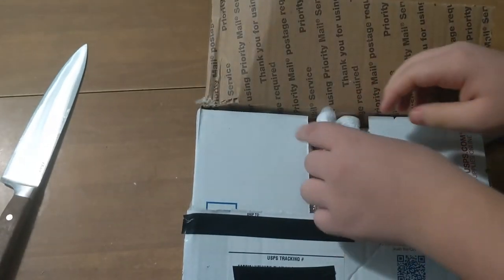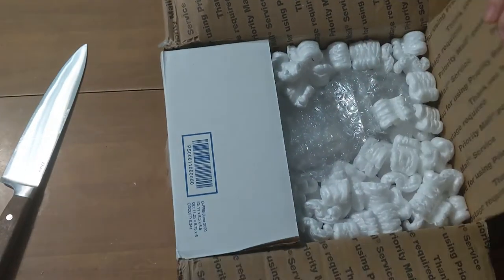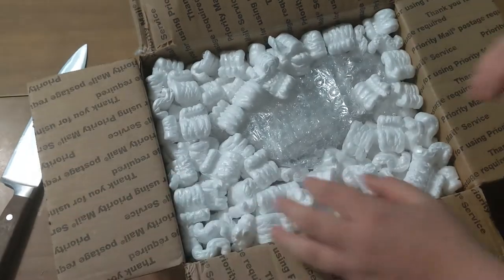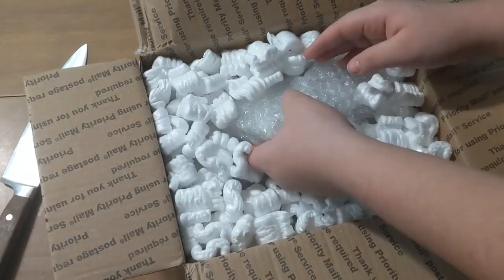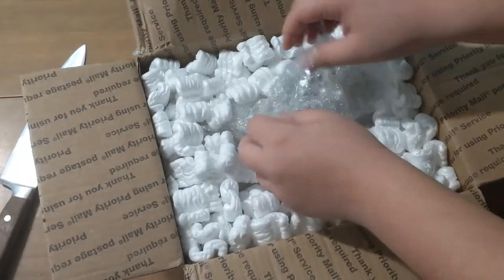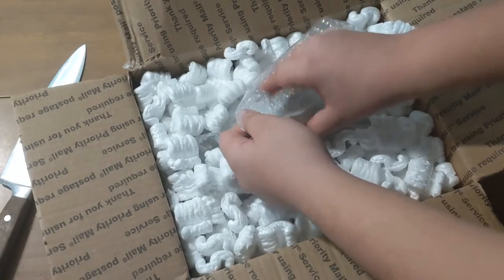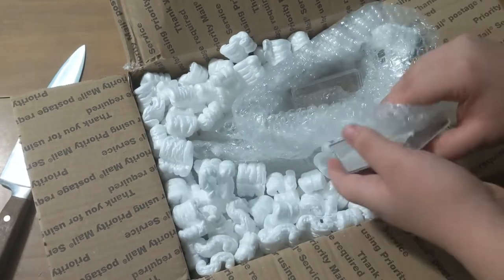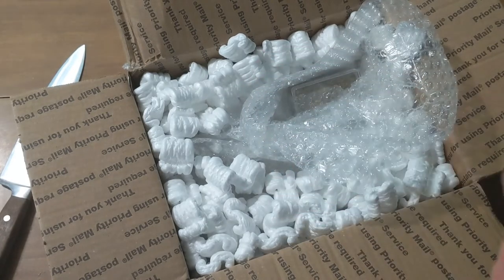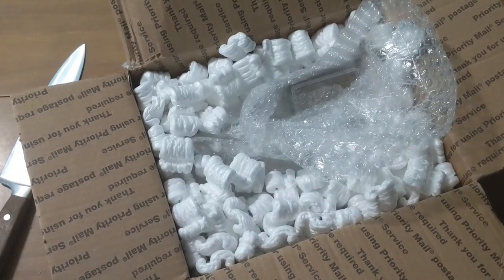Yeah! Ooh, packaged peanuts! Wow, this is actually packaged really well. Good job. The packaging is actually very nice. It's a lot of bubble wrap and a lot of packaged peanuts to make sure that nothing goes wrong when he's sending it out.